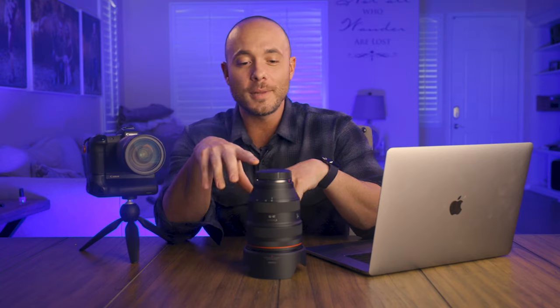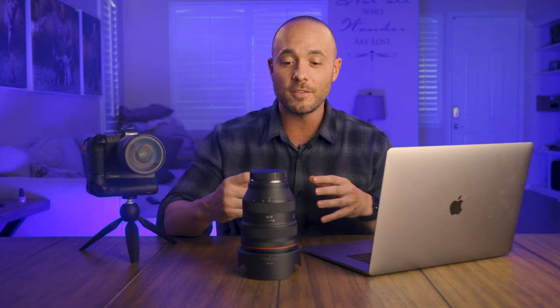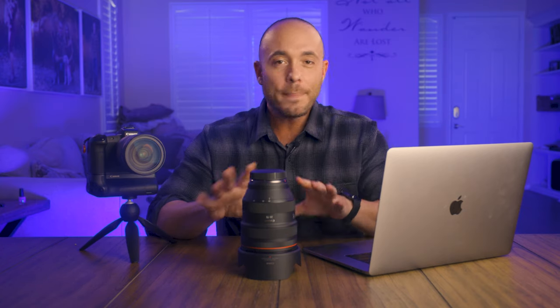The best thing about this 28 to 70 is that it literally takes the place of four different lenses — it can replace a 24 to 70, the 35mm, the 50mm, and the 85mm. When you combine the weight of all those prime lenses versus this one lens, you're probably going to come out ahead in the bag, even if your hands will feel it a little more.